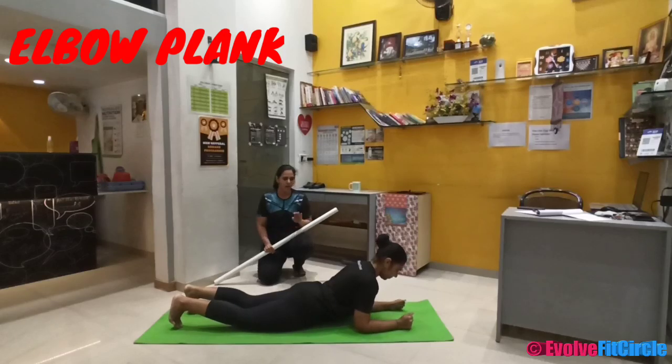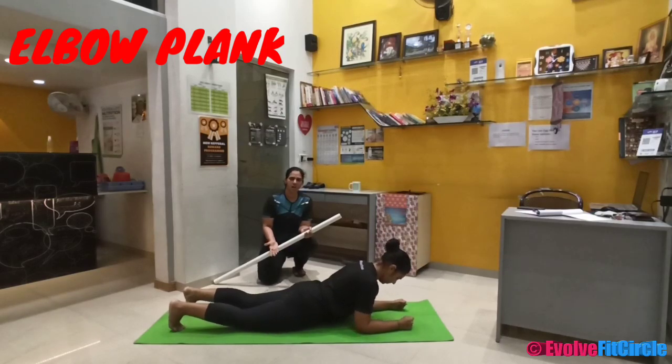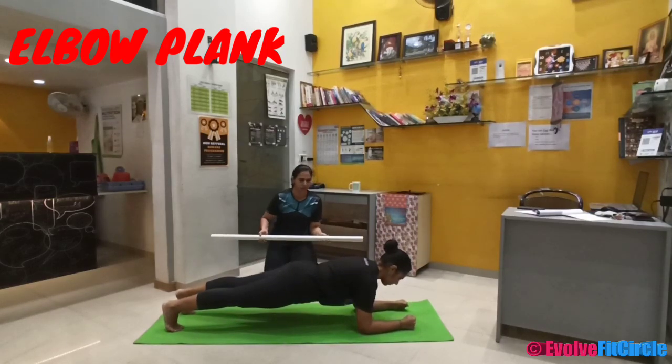Lie down on the ground and ensure that your body is facing the ground. Then keep your elbow muscles really very tight and lift your body up parallel to the ground, as Marusi has done.